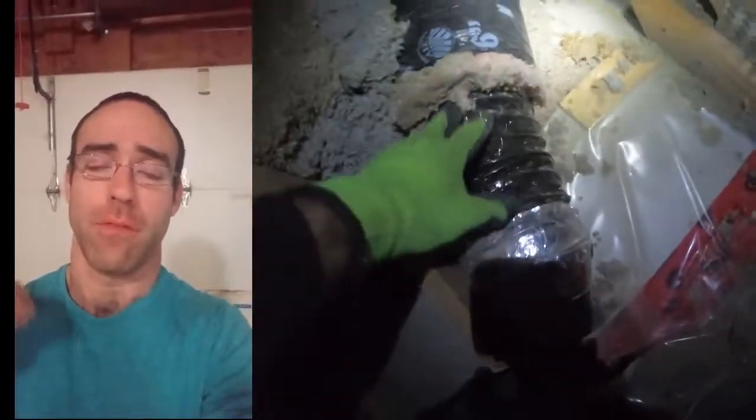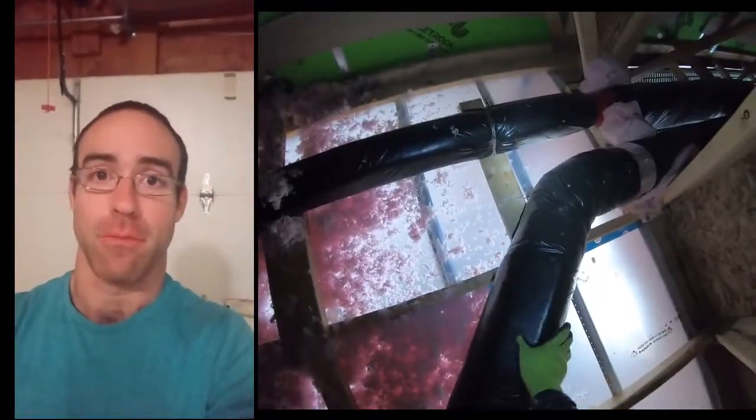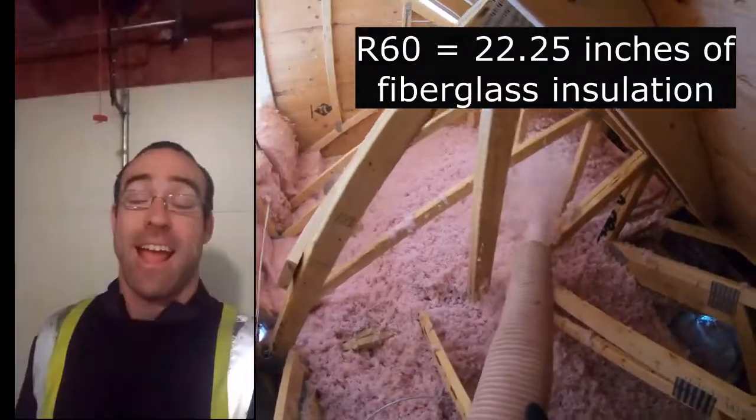Your vapor barrier will trap the vapor, but the actual heat transfer will not be resisted, so the heat will just escape right through the bathroom fan and start melting the snow directly above it — and that's where you get your ice dam. So make sure to look for that.